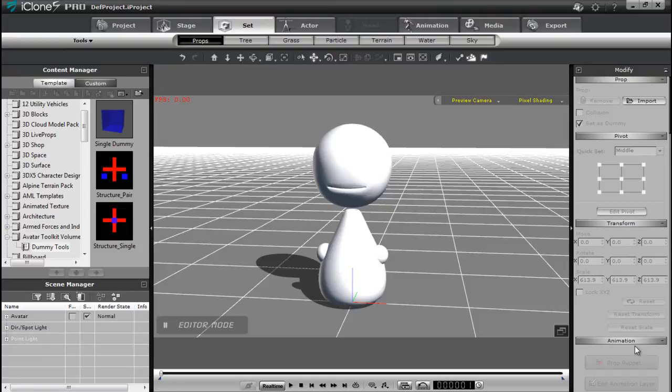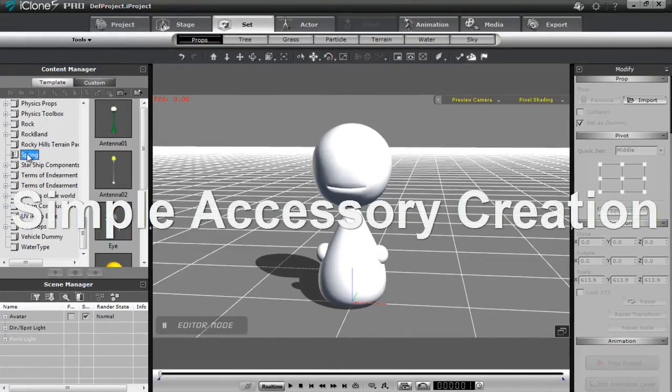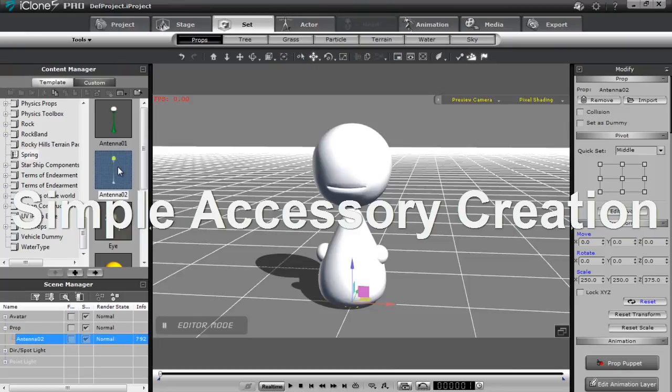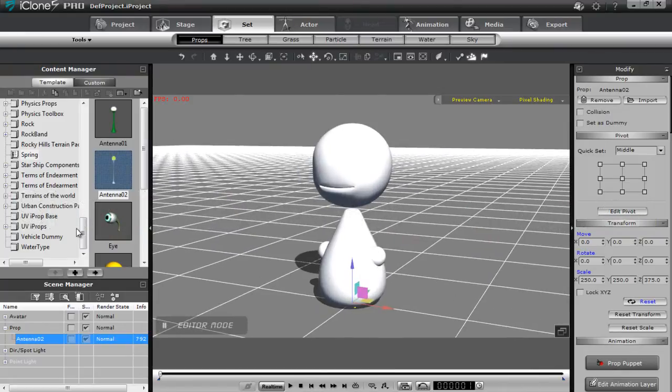Let's go ahead first and add in our first accessories. Let's go down to our spring section and double click on that antenna, which will add the antenna in. What I want to do first is I want to make sure this antenna is attached to a dummy in order to be able to move and rotate it with two separate controllers.